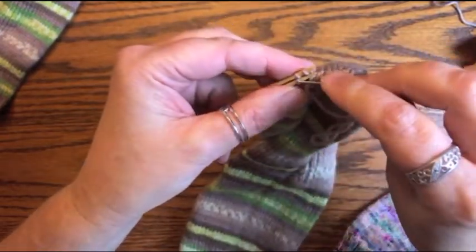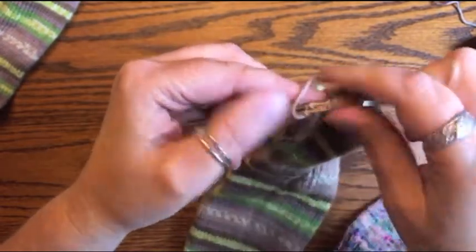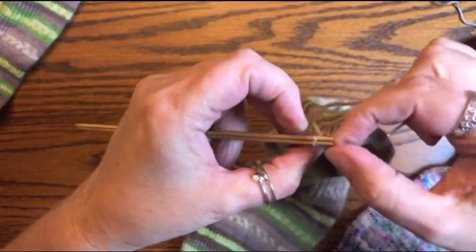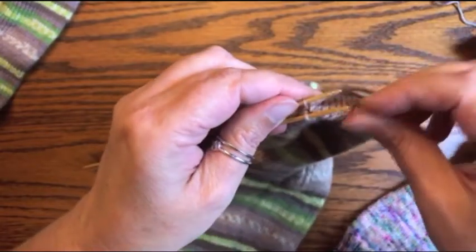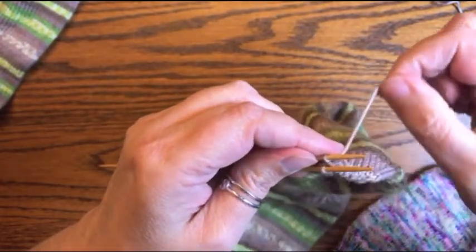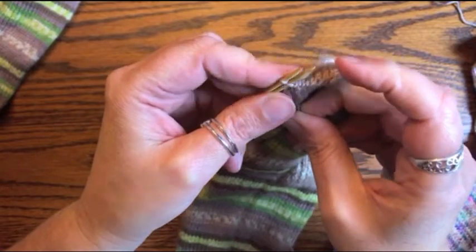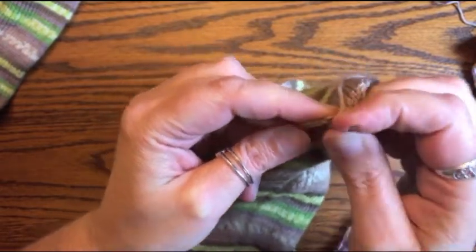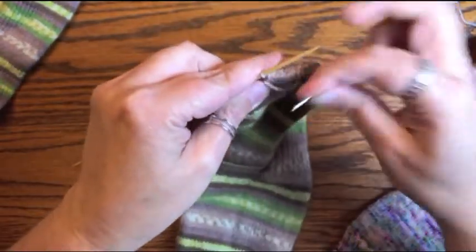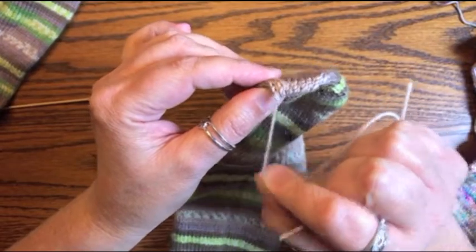It is not easy to unpick Kitchener stitch — this is why you really want to take your time with this step. You don't want to have to redo it. Try your best to get it right because it's invisible and hard to go back. When you get to the end, since we only have one stitch left, just go in, take it off, then go in here purlwise and take it off and snug it up.